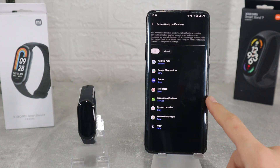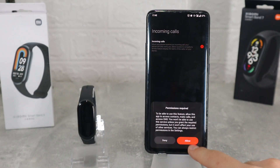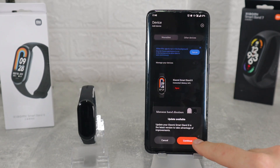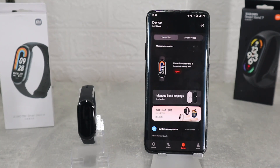Now we have to allow notifications on the settings — incoming calls, phone calls, sync do not disturb, and we are done. The device has been connected and it's this easy to do it. Now we can go on the app and see what it offers us.